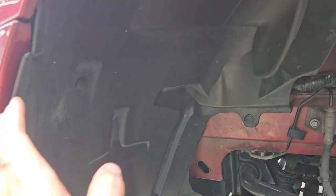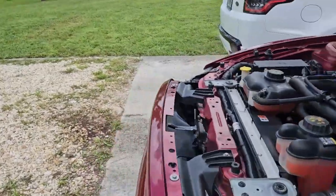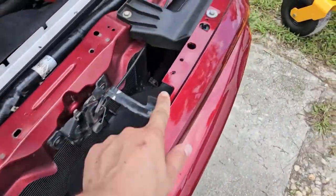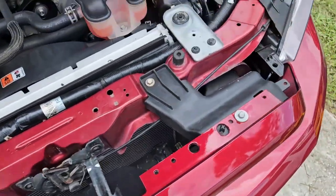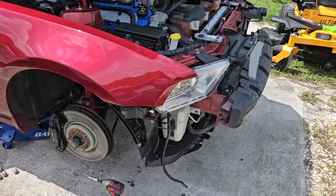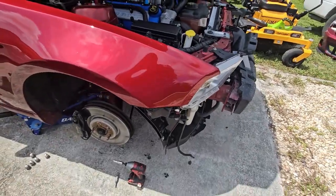You do have some push pin clips — there are like three or four of them — so you're going to pop those out. You don't necessarily have to; you really just need to pull this fender liner out so you can get to the bolts in there. There are two 10s, I believe — it could be 13s, but I'm pretty sure they're just 10s. Then you can walk the bumper out once you remove the 10 here and 10 there. You're going to lift the bumper over these little sets and walk it right off.